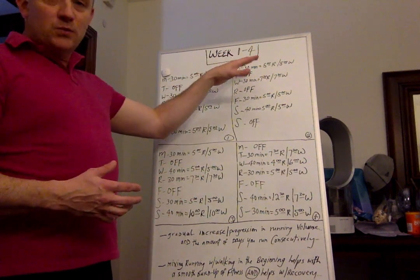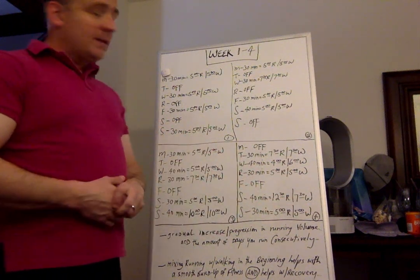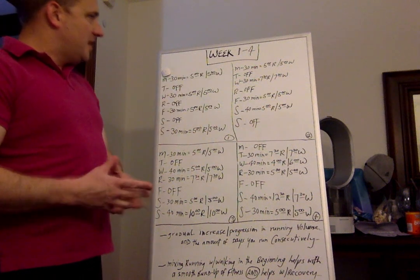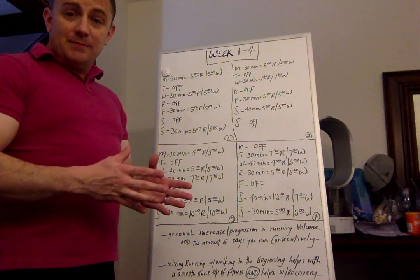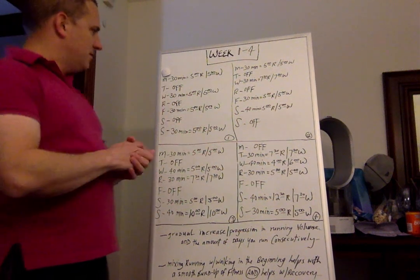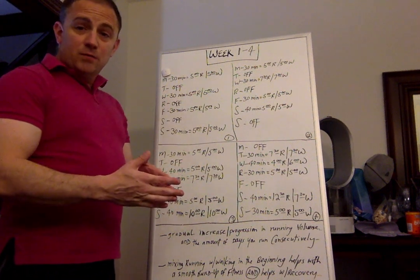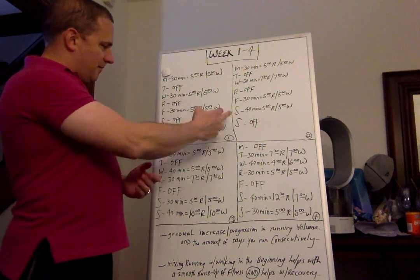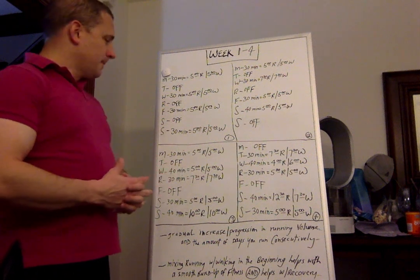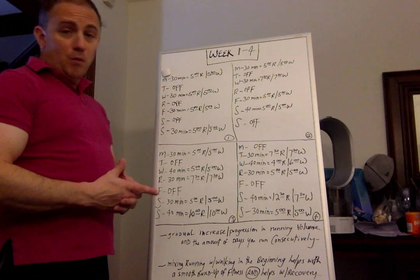We'll start with weeks one through four — I have everything written out already, so I'll just put it up and you can take notes as you please. Week one: Monday is 30 minutes of five minutes running and five minutes walking — basically three segments of ten minutes, so 15 minutes of total running. Tuesday you're off. Wednesday the same: 30 minutes of five run, five walk. Thursday off. Friday again 30 minutes of five run, five walk. Saturday off. Sunday repeat: 30 minutes of five run, five walk.